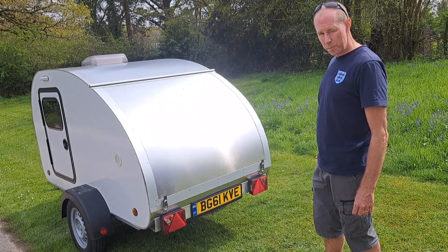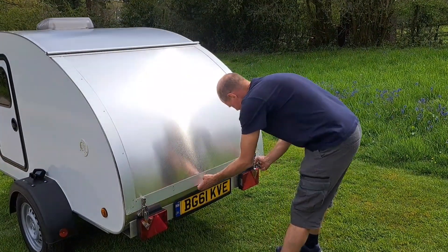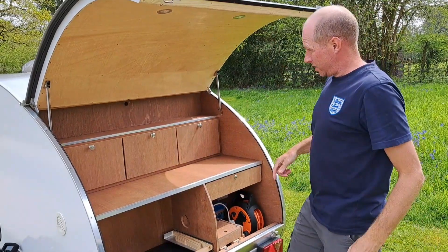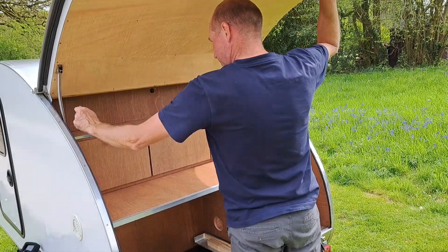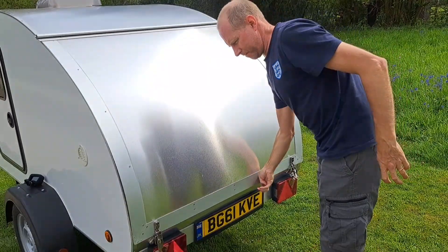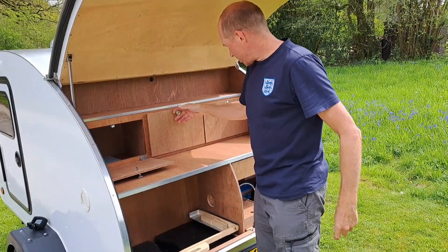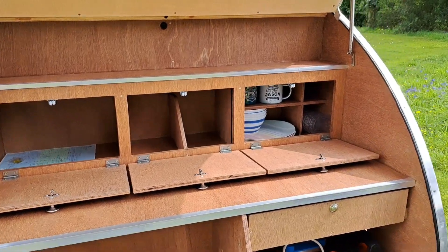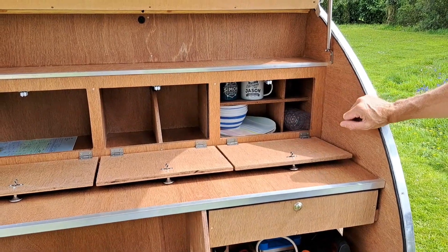I'll give you a bit of a tour. These lock to keep it secure — just lift it up, locks solid with a spring, then put it back down. Nice and tight seal — you can probably hear it. And here you've got room for pots and pans, food — I've put a few cups and bowls and plates in there just to show you.